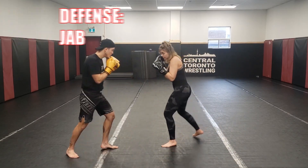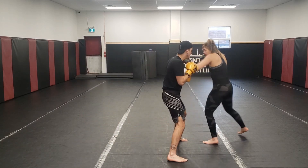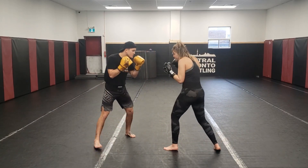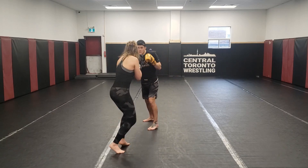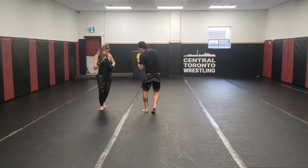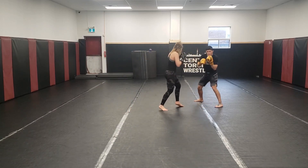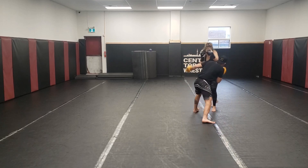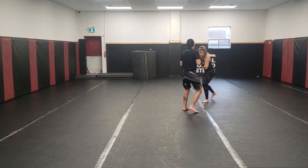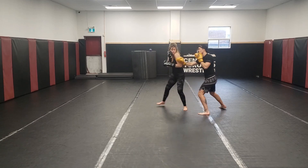Then we start by just throwing the jab, and you can see I'm slipping inside and outside. Yazzie's switching up her rhythms a little bit for me, working in a bit of parrying, but I'm trying to put all of my focus towards head movement. I slip in, I'm closing distance, moving away, taking angles — not worrying about countering at all yet, just focusing on super smooth head movement and doing that technique as best as I possibly can.